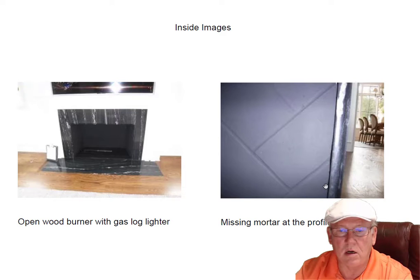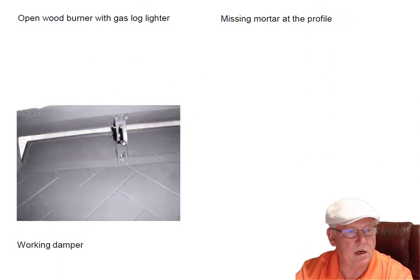Missing some mortar — both the fireplaces I've looked at are missing mortar at the surround. We call this a profile; it's where the surround meets the fireplace itself. Needs to be repaired for safety, and I wrote that into your paperwork. I pointed it out to the builder, and he said he was aware of this one and the other one I looked at and that he was going to take care of it. The damper is working — no problems with that.